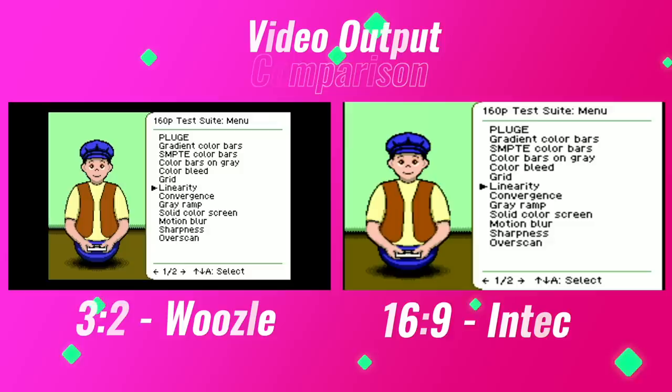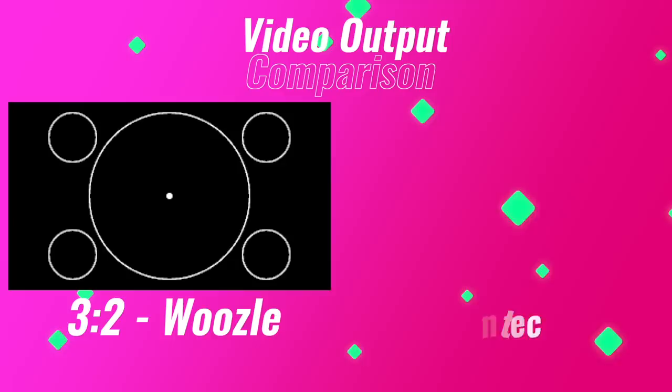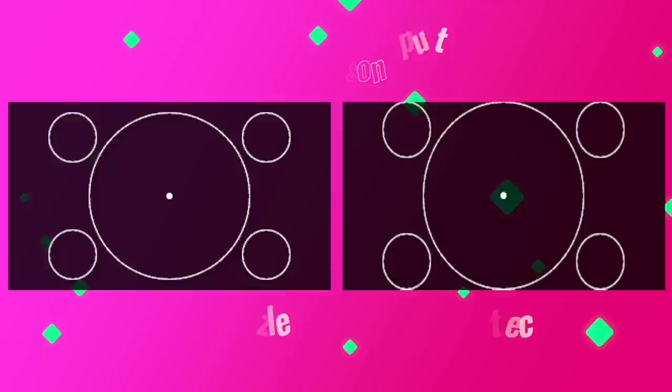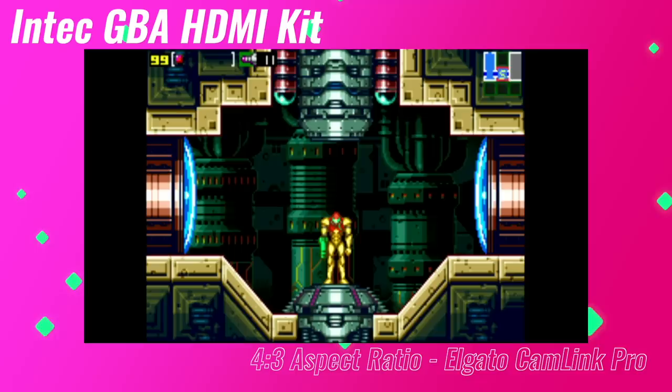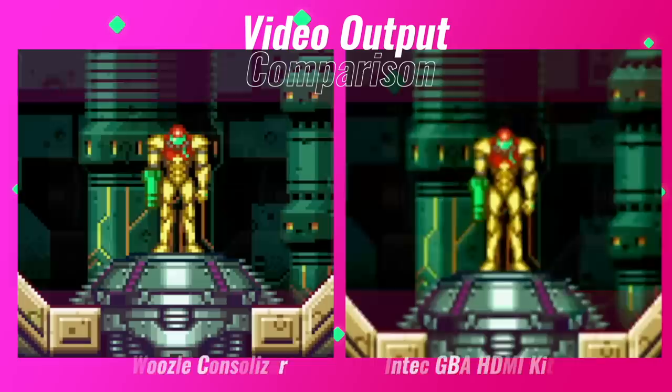Now let's take a look at how this kit compares with some of the other options out there. I'm going to primarily focus on video output quality by utilizing the 160p test suite. First, let's compare the 16x9 aspect ratio of the INTECH kit to the output of Woozle's Consolizer Kit. As you can see, the Consolizer has the correct aspect ratio when checking out the linearity test — on the INTECH kit, the circles look more like ovals. Here's the same comparison with INTECH's 4x3 aspect ratio. Another thing that's immediately noticeable is the sharpness — or lack thereof — of the video output on the INTECH kit. The INTECH kit has a pretty soft image, especially when compared to Woozle's Consolizer. It's honestly a night and day difference.